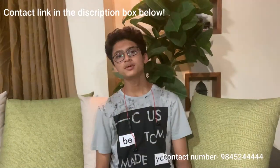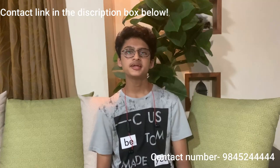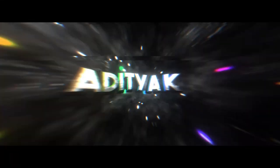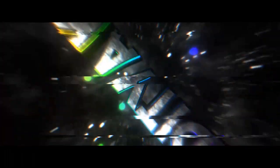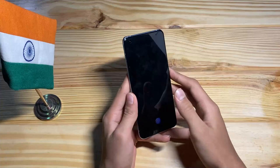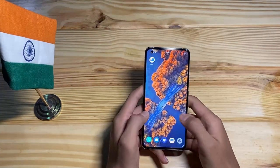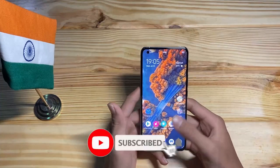This beautiful phone is given to me for review by Unicommunications, the most trusted dealer and distributor of mobile phones in the whole of North Karnataka. Hello guys, I'm Mirna and you are watching. Today we have a very special phone.